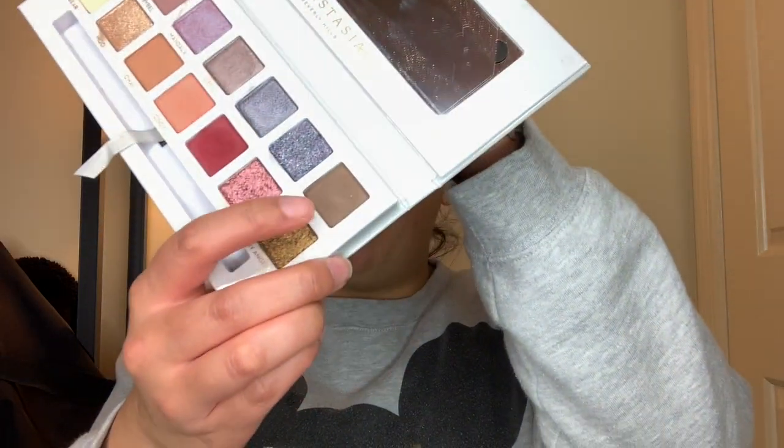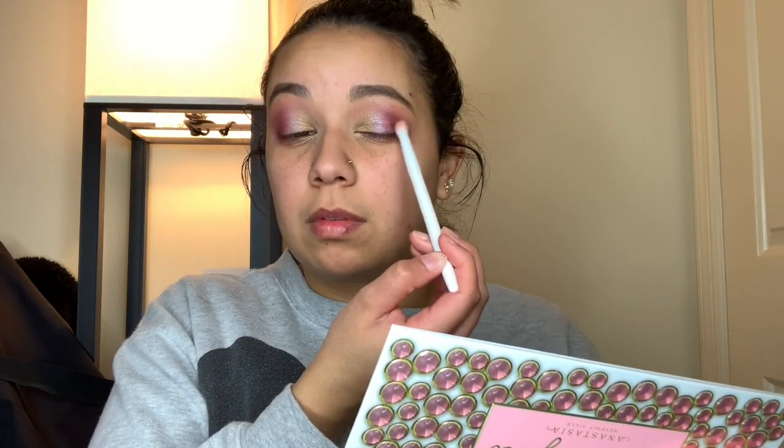I want to deepen the outer corner just a little bit, so I'm going in with the shade Boy, using a Wet and Wild blending brush and tapping into it just slightly to deepen it. Then I'll go in and finish my face and come back with my final thoughts.